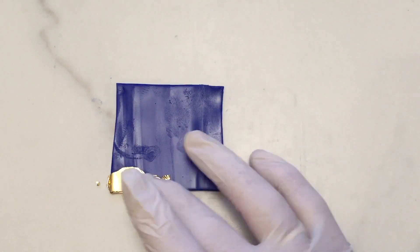I started with a 4-inch square sheet of blue polymer clay, conditioned and rolled out on my clay machine's widest setting. I covered the entire surface with gold leaf.